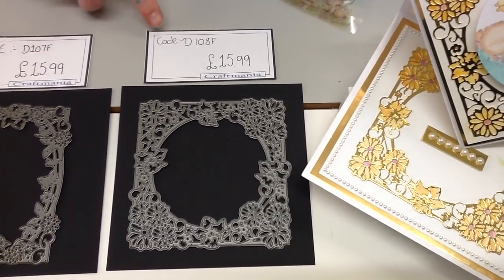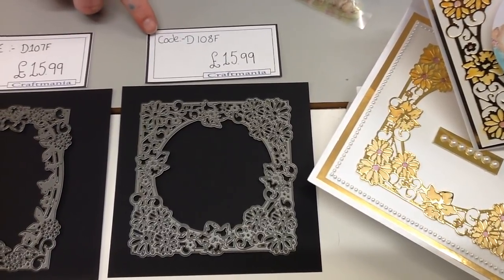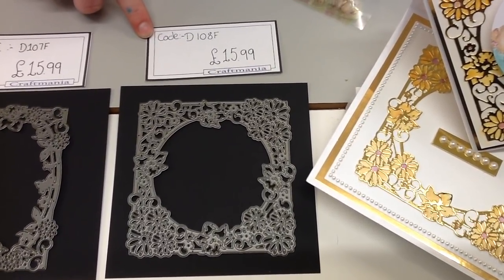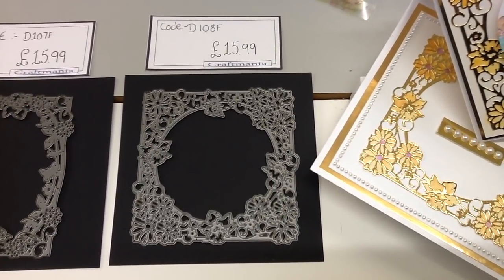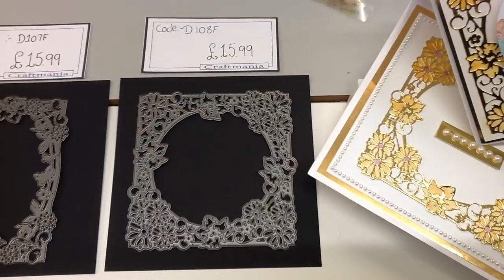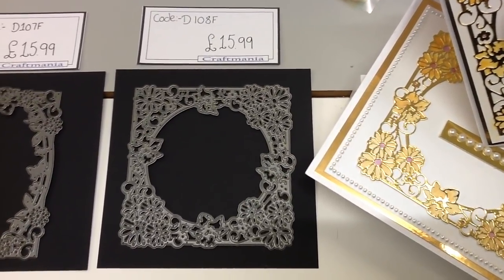I'm going to tell you your codes as we go because if you wish to, you can give us a call on 01502 218 281 between 9 and 5 Monday to Saturday to order your products. You can also text us — the mobile number will be in the description — or you can pop online and order them, or pop into one of our stores.